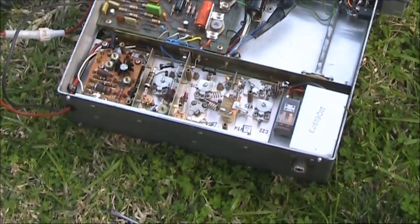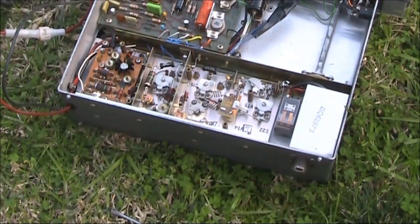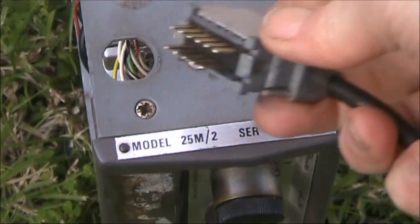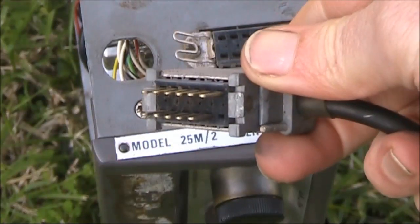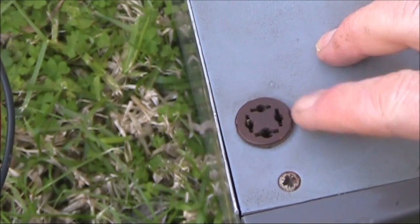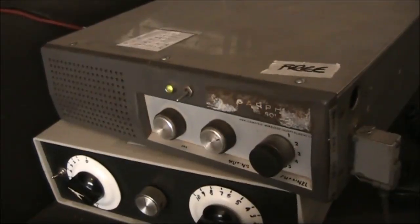The back panel is very simple — just the antenna socket on the right and the power connections on the left. That's 12 volt DC input. And the microphone is connected with this unusual stone-age looking plug. Then on the other side from the microphone connection is this mystery socket — got no idea what it does.